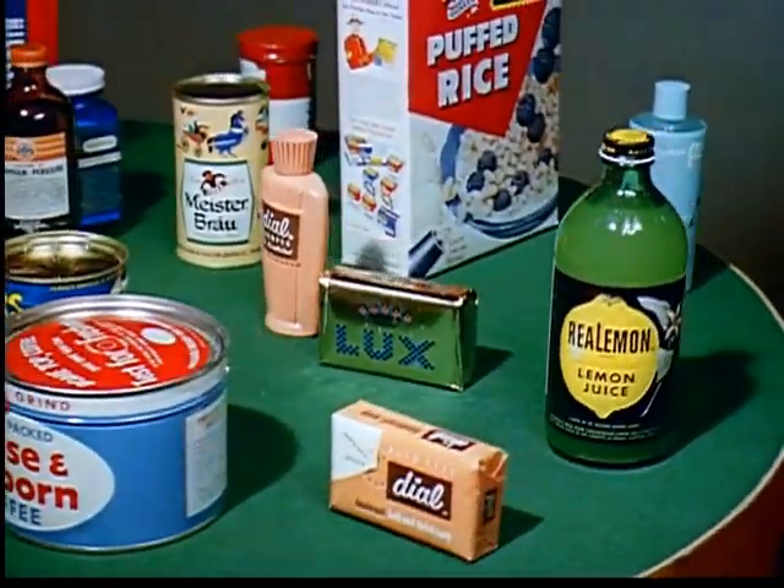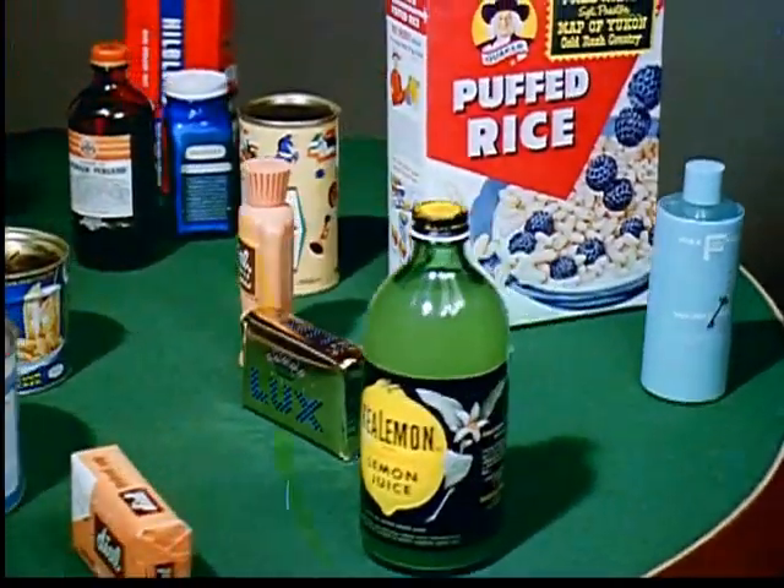So far, we have only considered subtractive color mixture — that is, where certain colors are filtered out, leaving others. What we are going to see now, however, is something else again: additive color mixture.